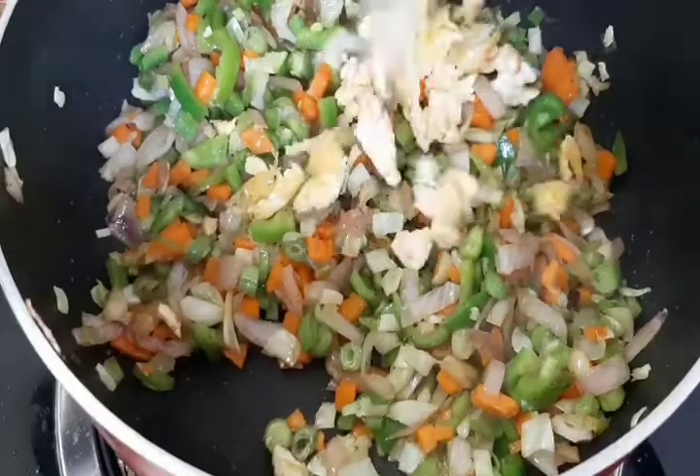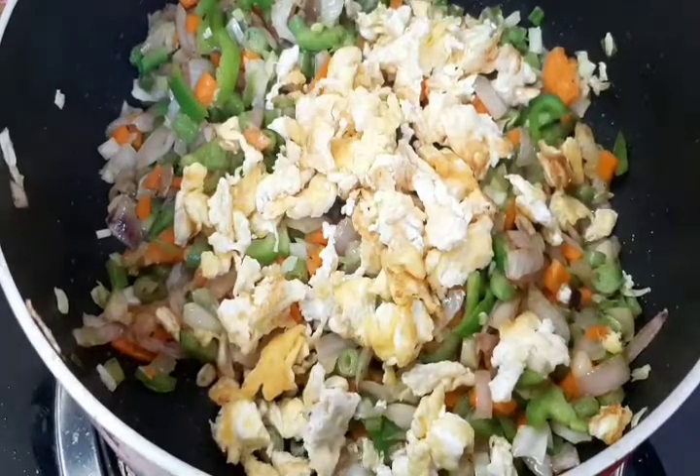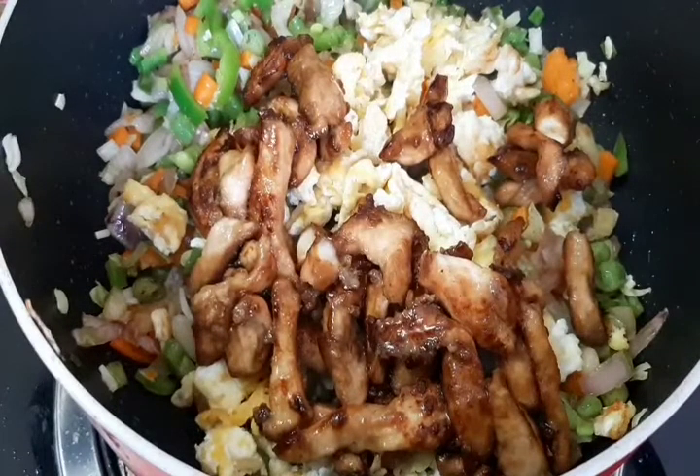Now we are ready to mix it with the chicken. Add the chicken and mix everything together.